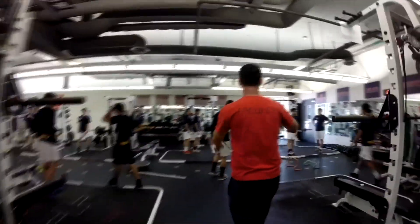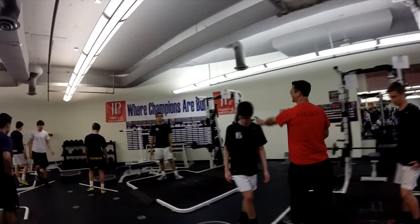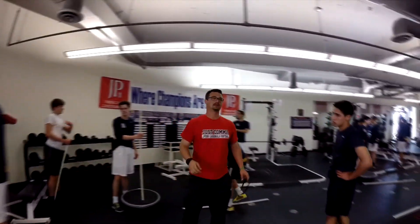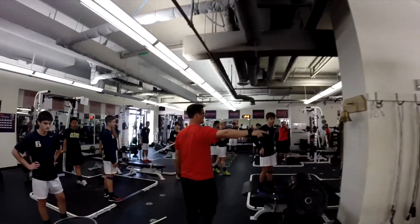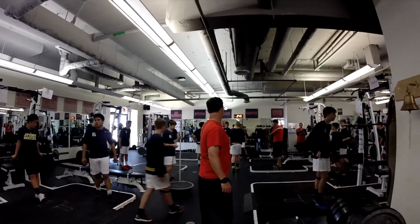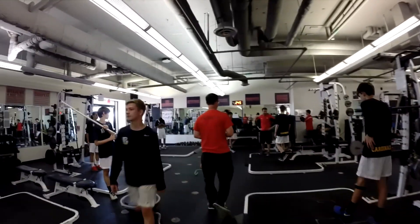All right, boys. I need one person at each one of these platforms to set up for the cleans. I need one person at each BOSU ball and then an extra person over there with just a PVC pipe. I need one person per platform over here with the dumbbells, and then four people behind Arturo — one person with each one of these ACL injury prevention bands.